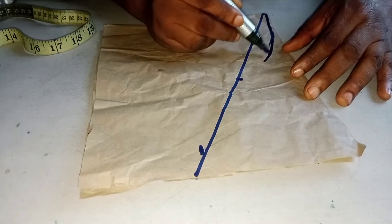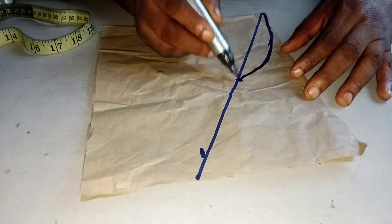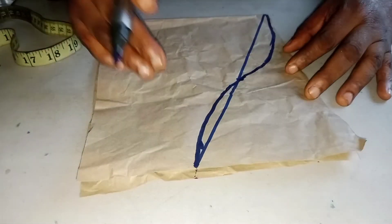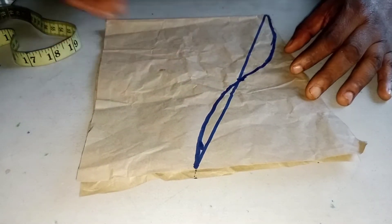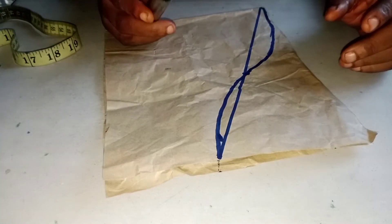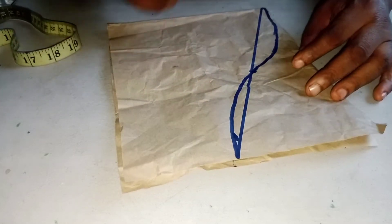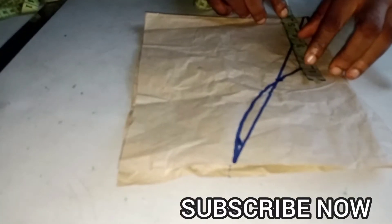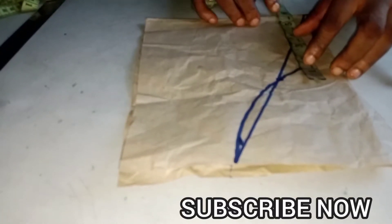If you don't know how to cut the basic sleeve, go to my channel and watch how to cut the basic bodice — you will see a basic sleeve. So this is the basic sleeve. You will come and get a measurement of your armpit to armpit level, from here to this other end. My own is 10 inches.